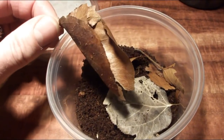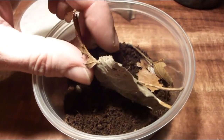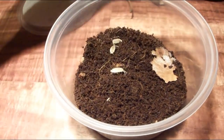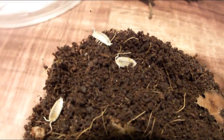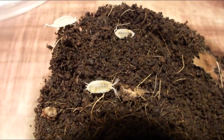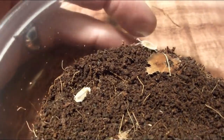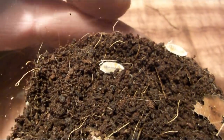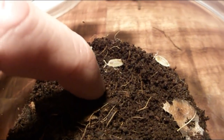They put leaves in here and apparently the isopods eat the leaves. They work in conjunction with the springtails — the springtails eat the fungus and mold, the smaller microscopic decaying matter, and the isopods eat the bigger stuff. My isopods seem to have a little bit of orange in them, I don't know if you can really pick it up on camera. I can definitely tell these guys don't like the light — they're afraid of it, so they're kind of digging down and hiding, but there are quite a few in here.